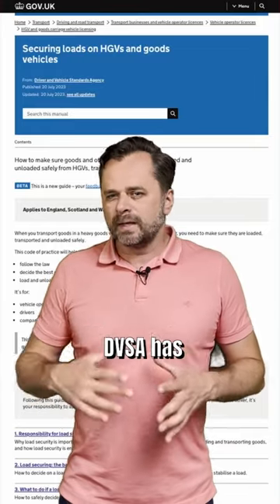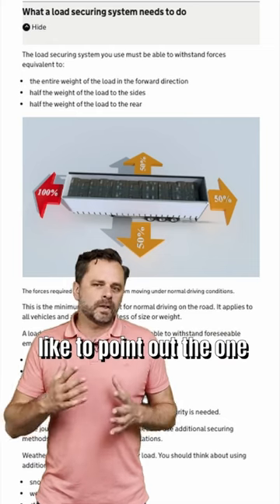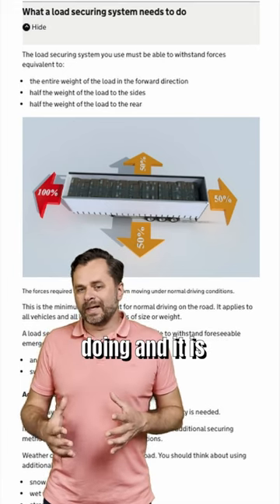Attention fleet operators in the UK: DVSA has issued an updated guide on load security. In this video, I would like to point out one section of the guide which tells you what your system should be capable of doing.